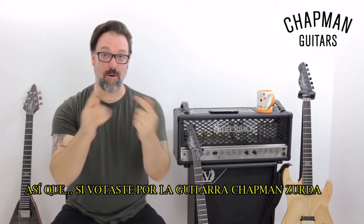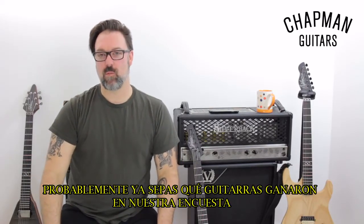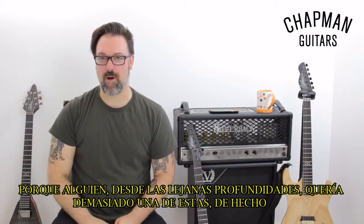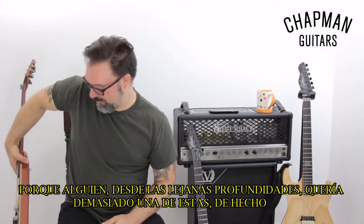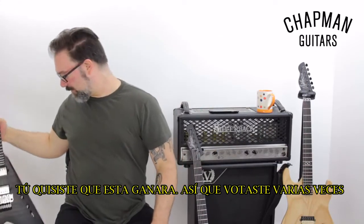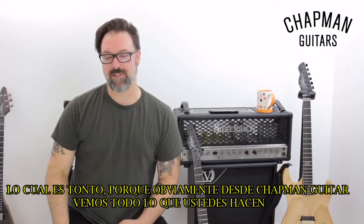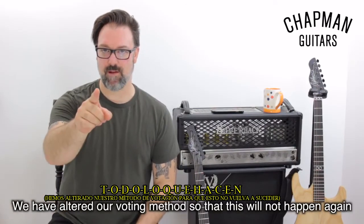So if you've voted for the Chapman Guitars left-handed Southpaw guitar, you'll probably already know which guitars won in our poll. However, you would be wrong, because somebody deep in the dark depths of France really, really wanted one of these and voted a number of times — enough that it won, which was silly, because obviously as Chapman Guitars, we see everything that you do.